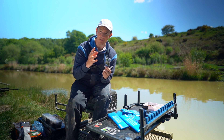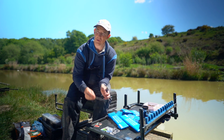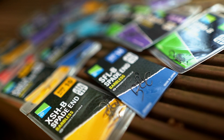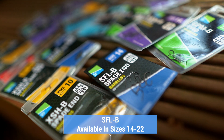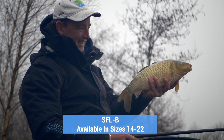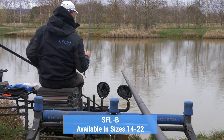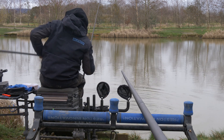So when you're looking at the hooks on the board, that gives you a good idea where to start. The SFL, for example, is fantastic with lines 010, 012, 014 Accupower. I've been using them a lot in the winter and then into the springtime when the fish are just waking up — when you can just get away with a little bit of a lighter elastic, an 11 ollo or a 9 ollo. They're really great hooks.